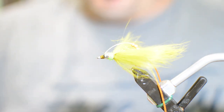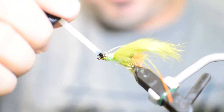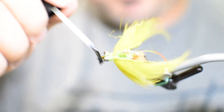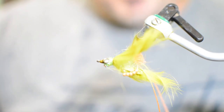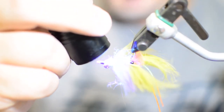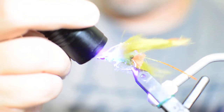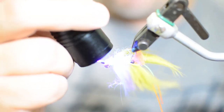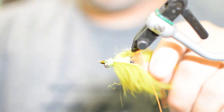We're going to take some Loon UV Flow on our brush and just brush it right onto our thread, letting it soak in. That flow will get down into those thread wraps, and when you harden it up those threads will never come undone. I like using the flow much better than thin-cure epoxies on the market, and obviously thick cure would be too much bulk for the head. Hit it with the UV light to cure it — and that's our Avalon crab.